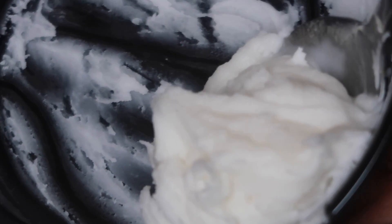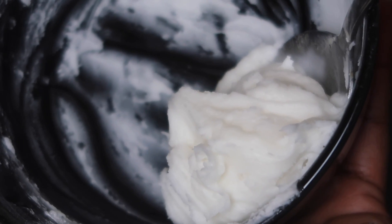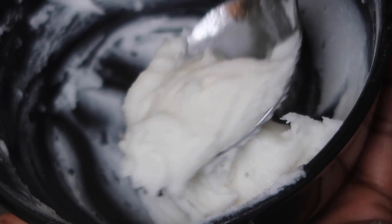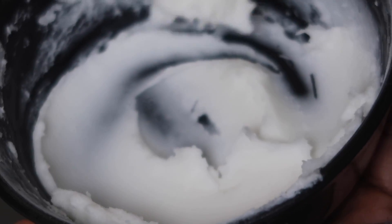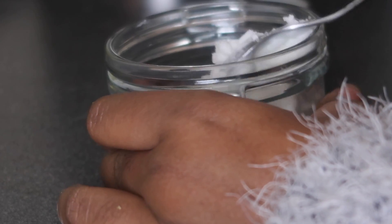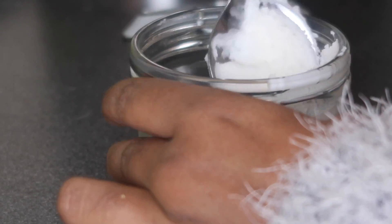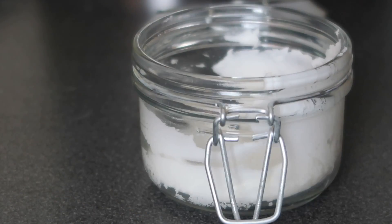So this is the texture I ended up with — it's gonna harden a little bit more, not too much, so it'll be a really nice creamy consistency. If you want yours to be a little more liquid so you can pour it easier into your jar, you could leave your coconut oil in the microwave for 30 to 40 seconds — just a little longer than I did.